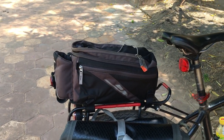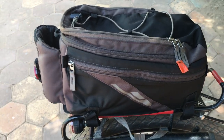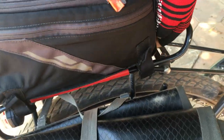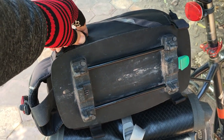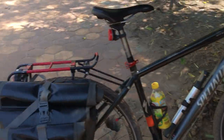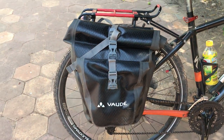The great thing about it is that it uses the Rack Time system, so I can just snap it off like that. It's a great system — that's the Rack Time snap part. I'm only carrying one bag here, but I actually have two of them.